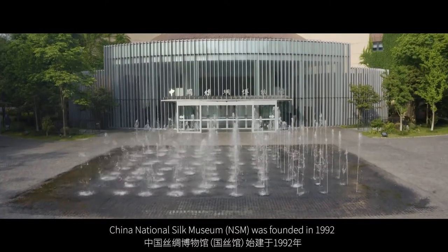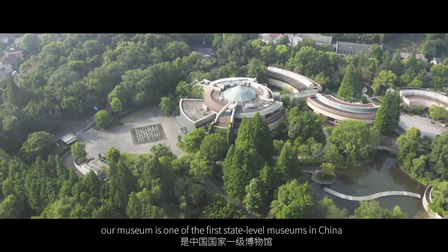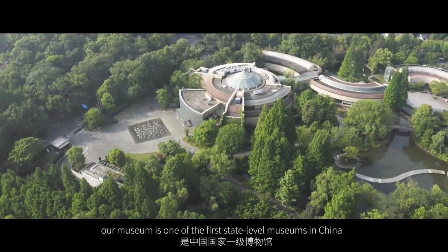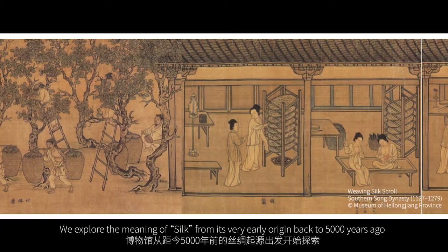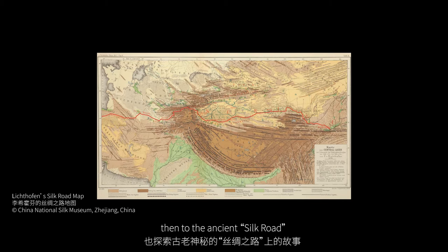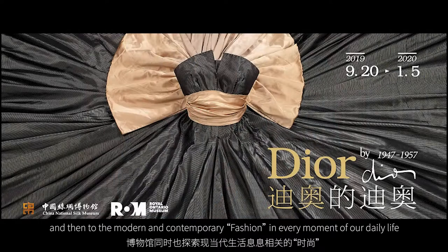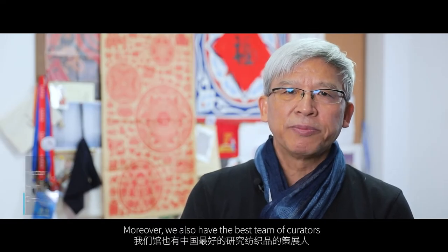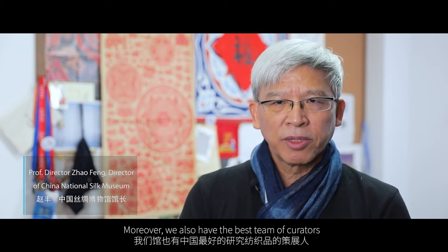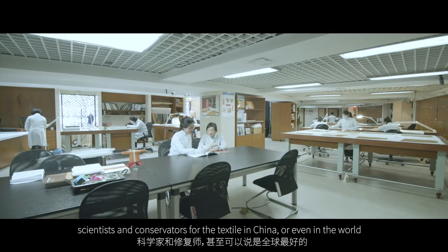China National Silk Museum was founded in 1992, beside the West Lake in Hangzhou. Our museum is one of the first state-level museums in China. We explore the meaning of silk from its very early origin, back to 5000 years ago, then to the ancient silk route, and then to the modern and contemporary fashion in every moment of our daily life. Moreover, we also have the best team of curators, scientists, and conservators for textiles in China, or even in the world.